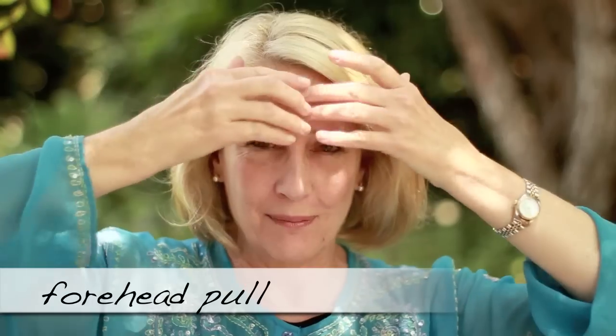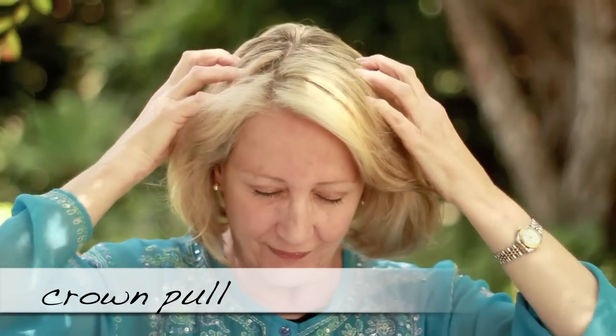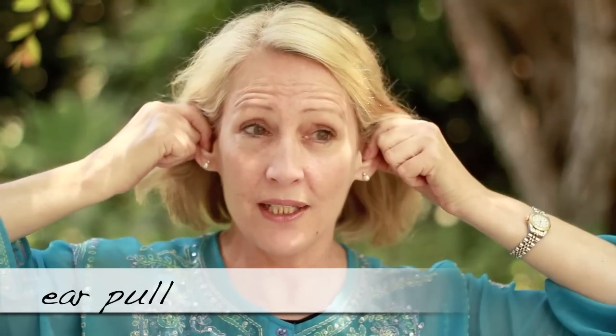The first thing we're going to do is yawn in a very exaggerated way to wake up your energies. Then pull the energy off your forehead — a forehead pull like this — and then do a crown pull. Then you can pull your ears out. This really helps the energy of the scalp, stimulates it, and it feels really good. Now let's begin with the points.